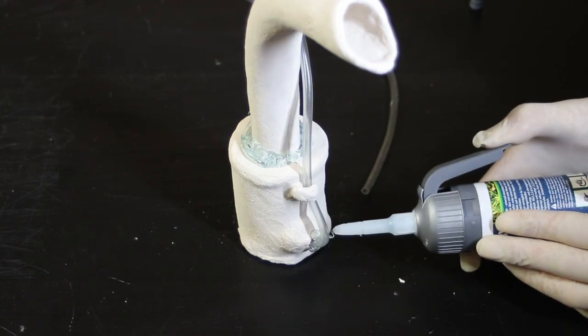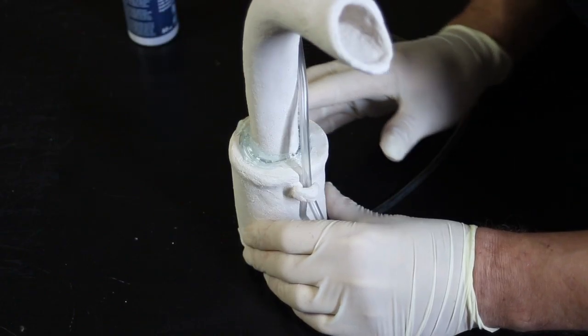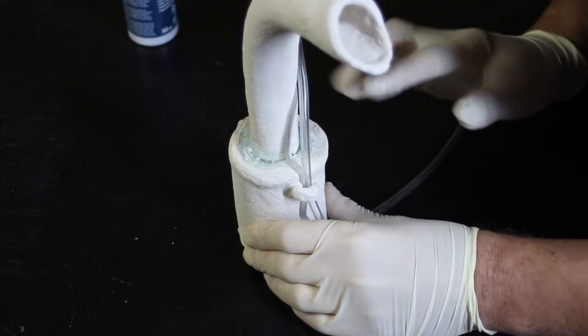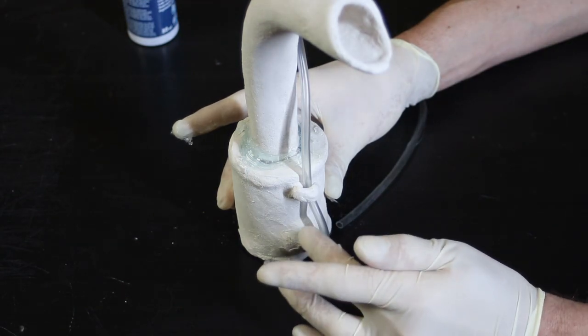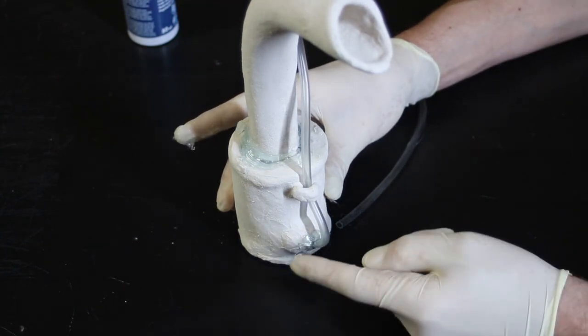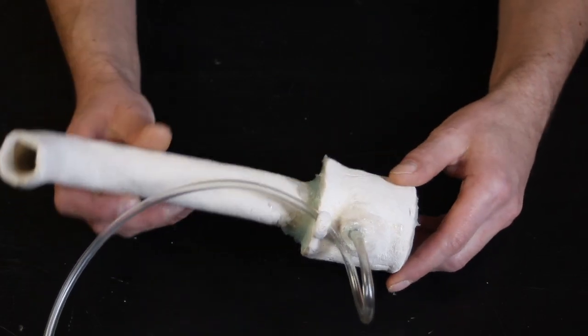I use a solvent and silicone-free underwater adhesive here. But I expressly say it is possible to build the Czech air lift from one piece without glue. Instead of the underwater glue, you can also use aquarium silicone. So here is my first step to a plastic-free aquarium — this Czech air lift based on natural materials.